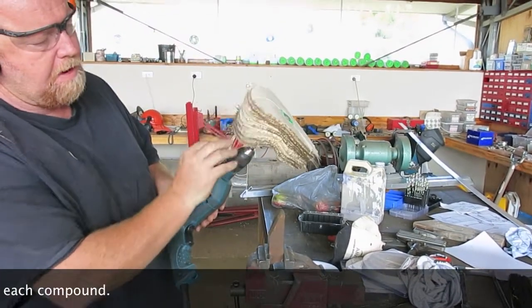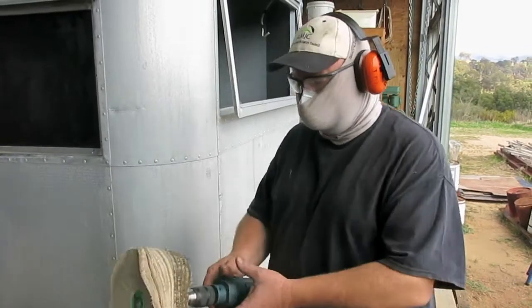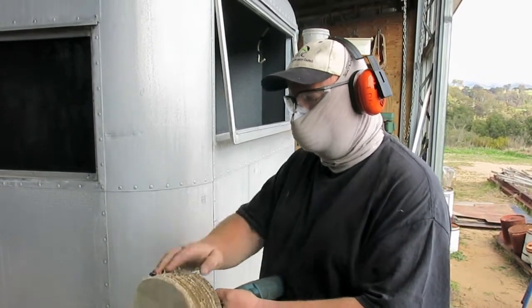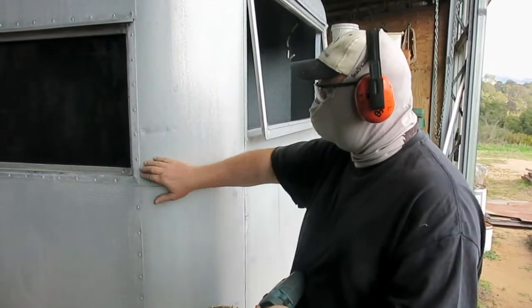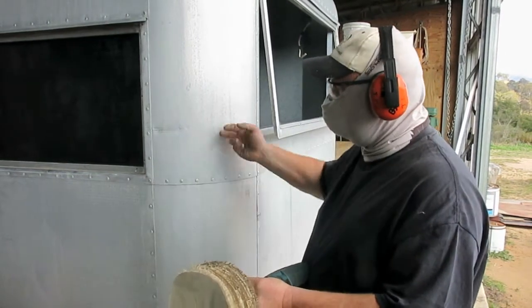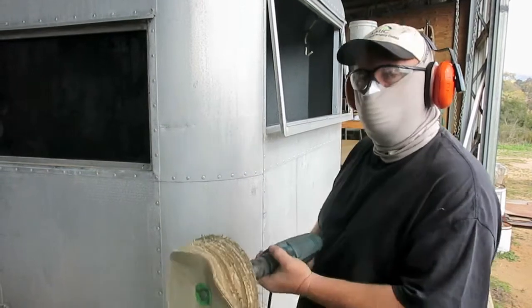You can see there we've picked up a heap of it and we're ready to polish. So here I am all protected up and ready to go. The trick is to go really slow and work methodically — across and back, across and back — until you start to get this oxide off. So I'll start now and we'll see how we go.